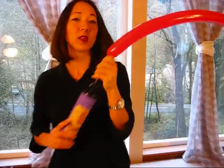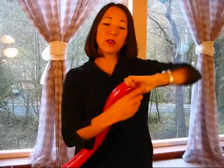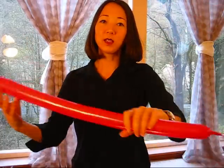It's best to use a pump. Tie that sucker, and leave a tail of about four inches long or so.